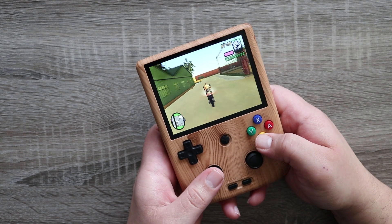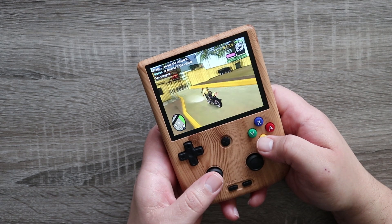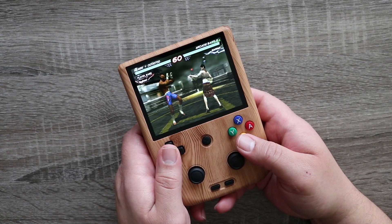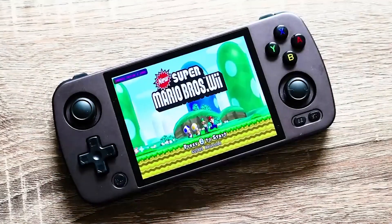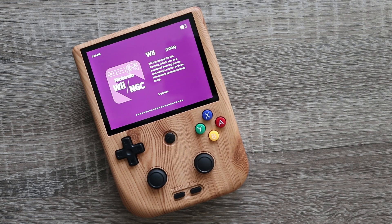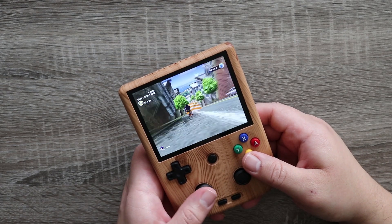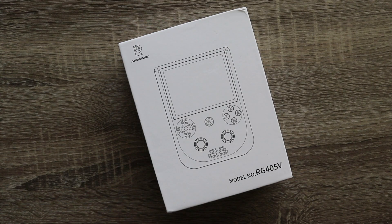Just when I thought we were hitting the ceiling for what these little handhelds could do, at least for the year 2023, Ambernic goes ahead and drops this gem on us. What I have in front of me today is the Ambernic RG405V. Earlier in the year I took a look at the 405M — this one is basically its vertical cousin with some updated polish and features that really make it stand out. The market is quickly becoming saturated and it's getting harder to find those diamonds in the rough. How well does the RG405V stack up? Let's find out.